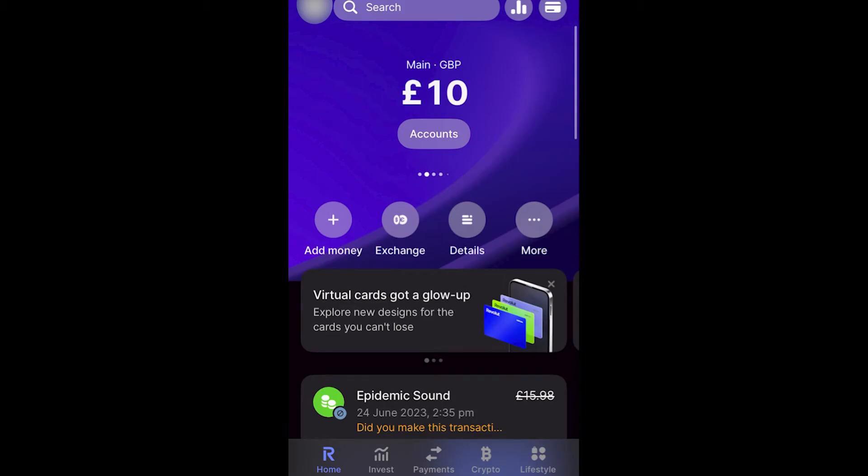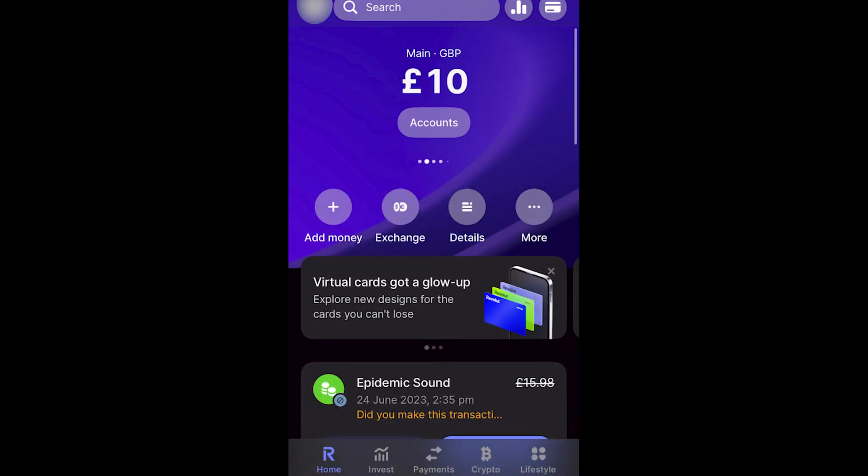In today's video I'll be showing you how to transfer crypto to your wallet from Revolut. By using this method you'll be able to transfer your crypto to any wallet, whether it be an exchange like Binance, an online wallet like MetaMask, or even a cold storage wallet like a Ledger.